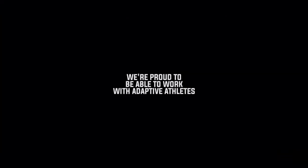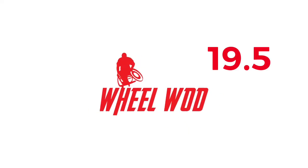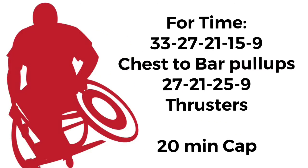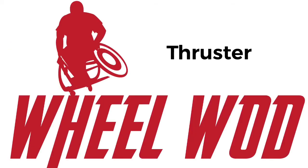Thank you to Mile Pucks for the continued support of adaptive athletes. Wheel Wide Open 19.5, lower division. It's going to be dropping the thrusters in this version. So we have 33, 27, 21, 15, 9 starting with the chest to bar, and then 27, 21, 15, 9 with the thrusters.